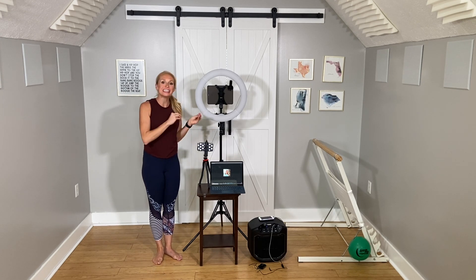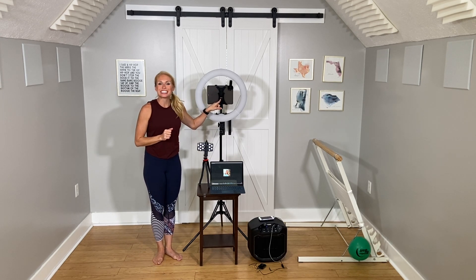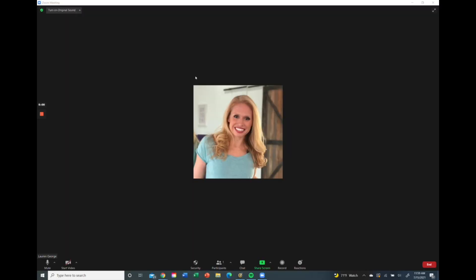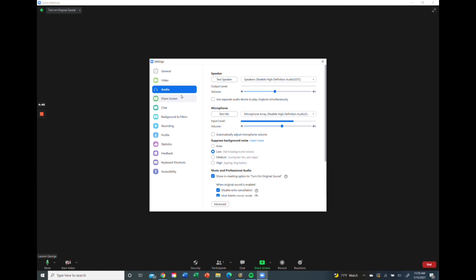Now we're going to hop into my iPad and I'll walk you through how to adjust all the settings to optimize your sound quality for Zoom. Open up a Zoom meeting and then click on audio settings. When you're inside audio settings, you'll want to have the speaker and the microphone at about mid-range.